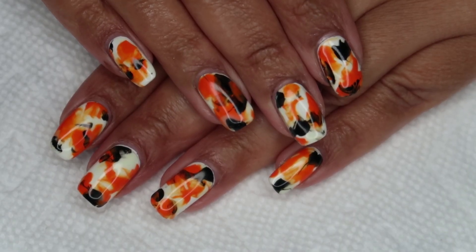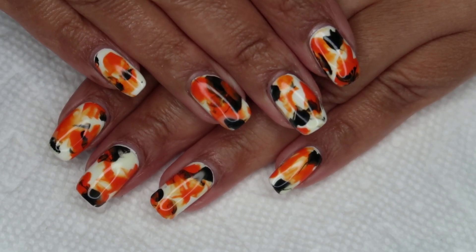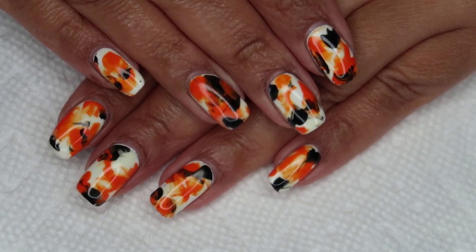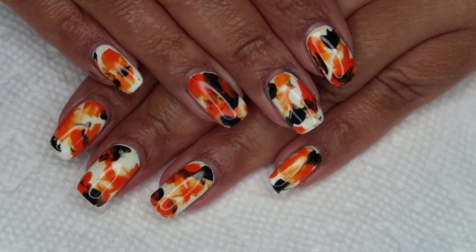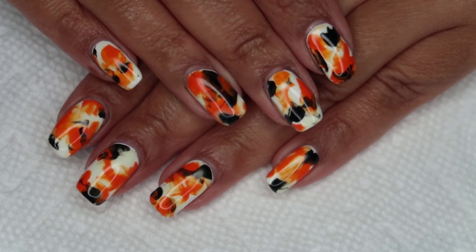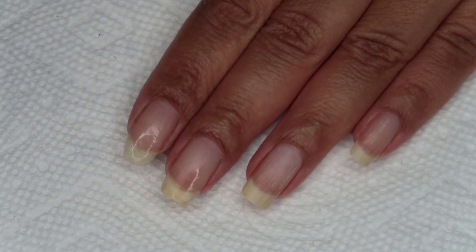Hello everyone, it's Colette, and today we're going to be working on this glowing Halloween smooshy marble. If you love nail art, be sure you subscribe to my channel, My Simple Little Pleasures, and if you'd like to see how I did this, just stay tuned.